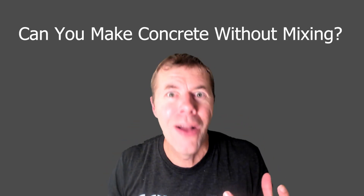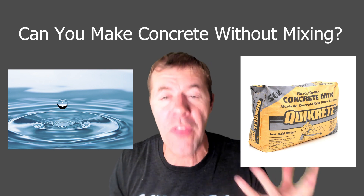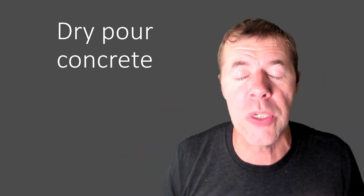Can you make concrete without mixing — like adding water and mixing up all the ingredients? Can you make concrete without that? Well, that's exactly what dry-poured concrete is all about.